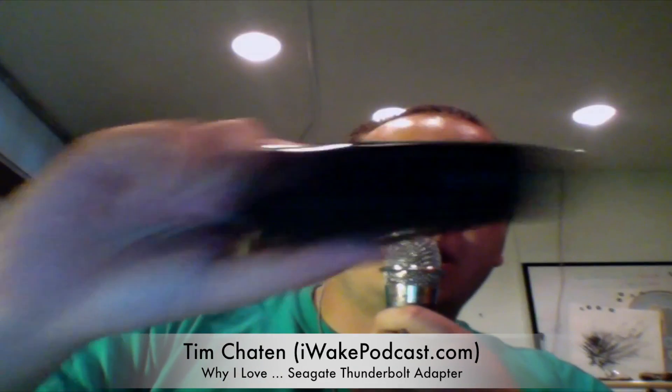You can see the Thunderbolt adapter plug here, and it's really, really cool. I'm getting about 100 megabytes up and down, which is up from around 20 on USB 2 — which on a MacBook Air is the highest speed I could have gotten otherwise. So with Thunderbolt I'm getting some amazing speeds, and finally with this device I'm having a good, fast scratch drive for Final Cut Pro editing.